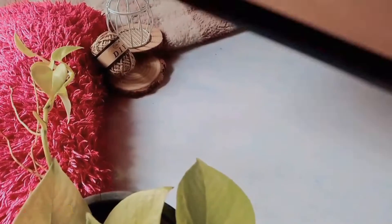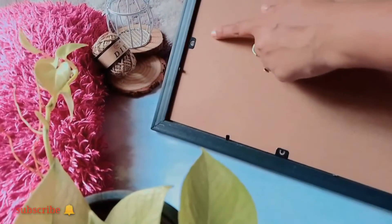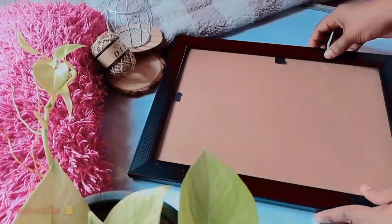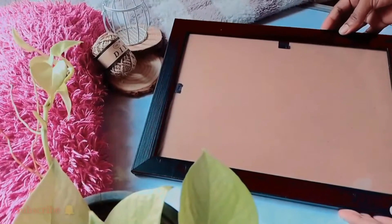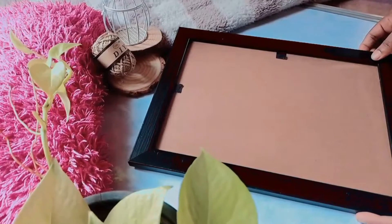I will show you a whiteboard. I will show you a glass sheet on the line of the glass sheet. I will show you the link to the description.